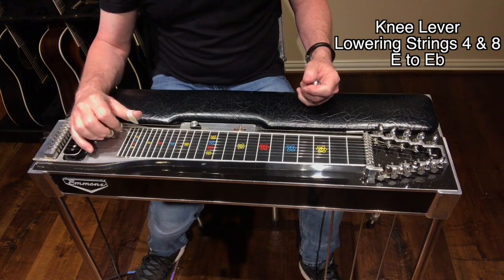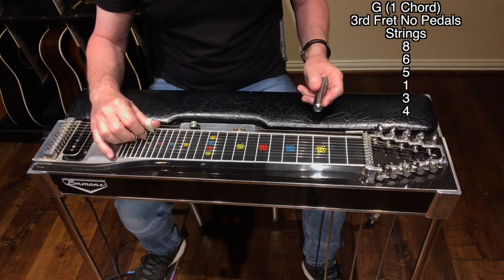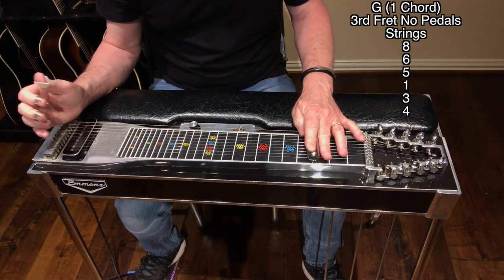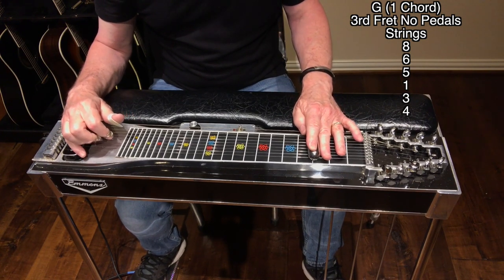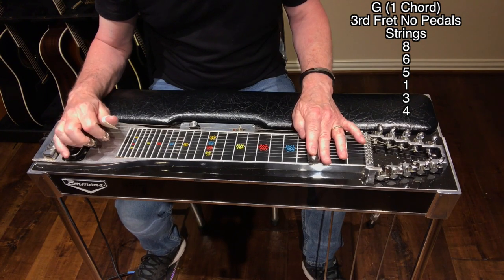We start out on the one chord, which is a G, no pedals at the third fret. Here's the lick we're going to play — that's strings eight, six, five, one, three, four.